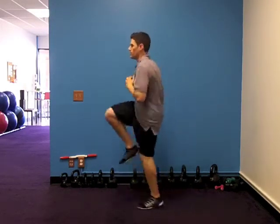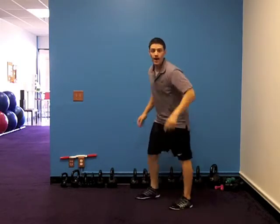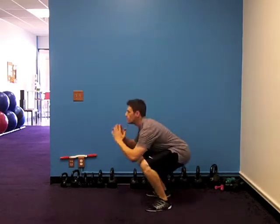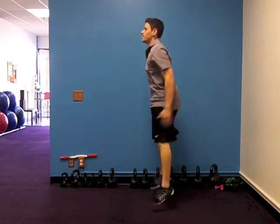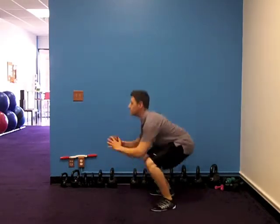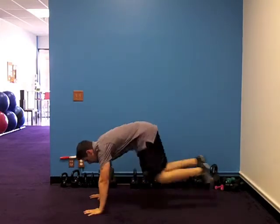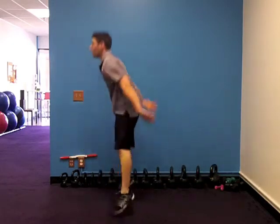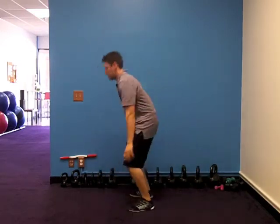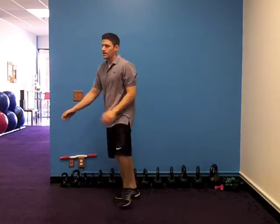Here we go — 40 high knees. 10, 20, 30, 40. Straight into 20. 10, nice — it's burning, we love it. Down with the momentum, let's go. 10 burpees. Beautiful, get after it.